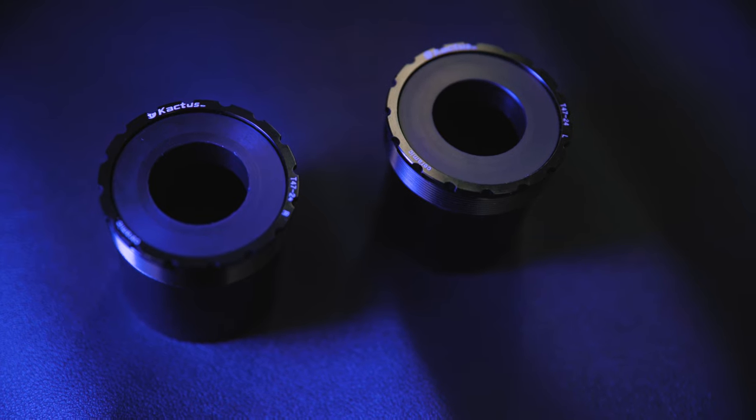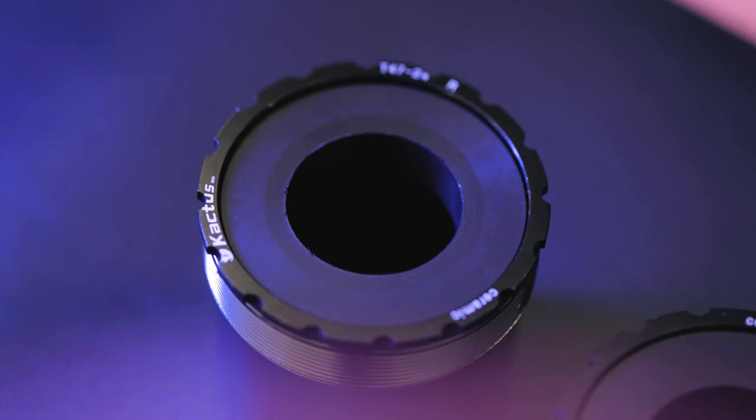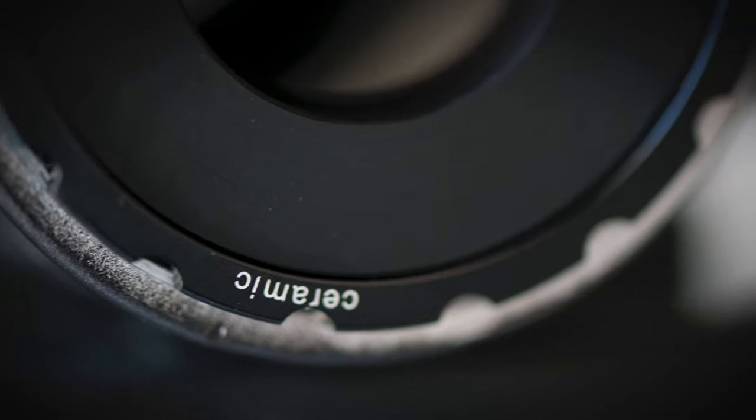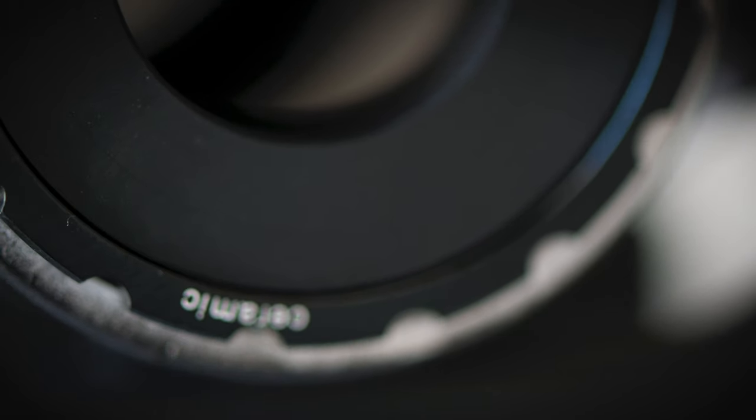Installation is a breeze, but you do have to have the special tool. Maintenance is required — you need to check and clean the BB every 4-5k, as with any other part of a well-maintained bike.